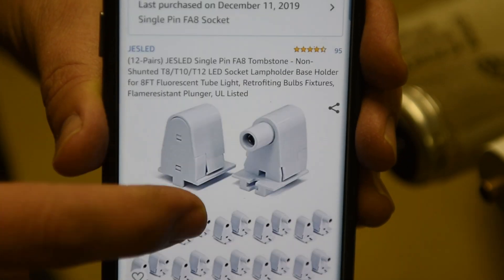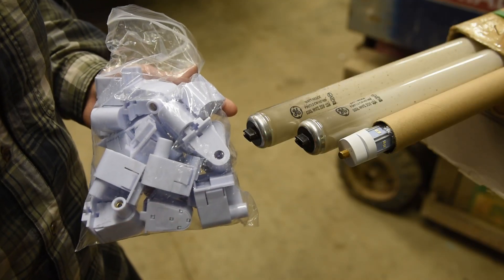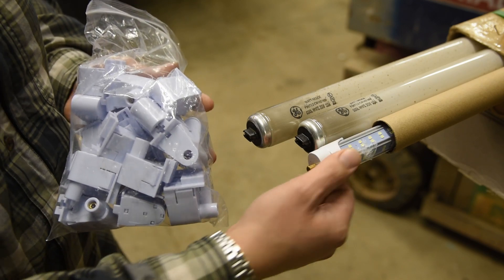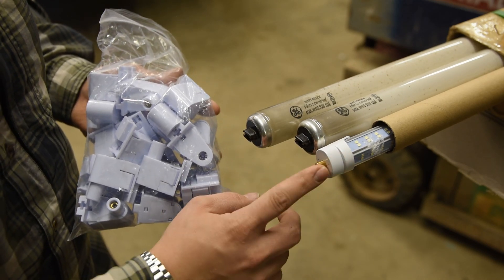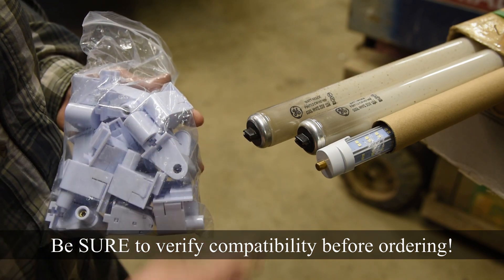They make replacement socket pieces compatible with the single pin, and they're very inexpensive — at the time of shooting, 12 sets for just over $20. I'll link to these in the description. You can price it out and see if you find a better deal on single-pin lights versus lights with the R17D base.